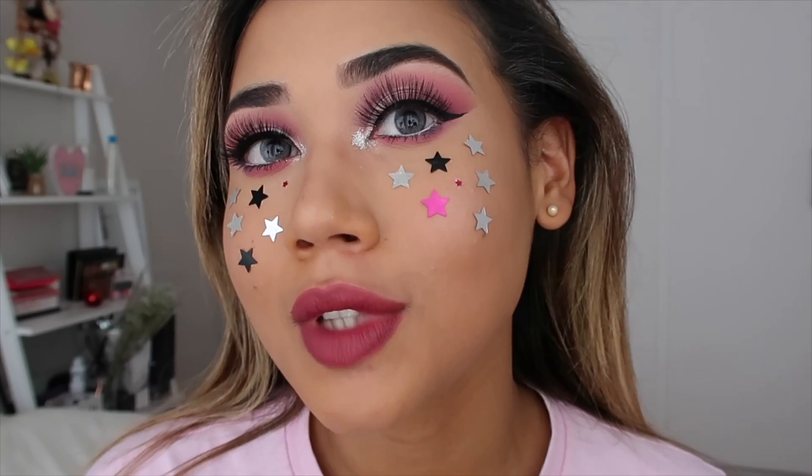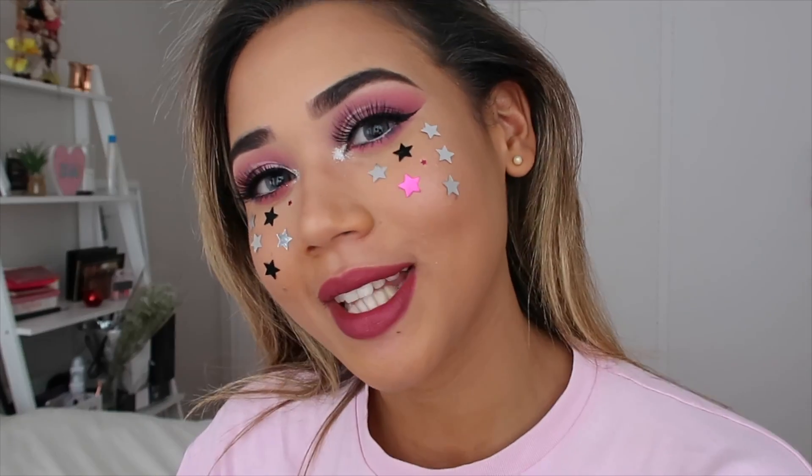This is my completed look! I'm quite happy with it — I was just feeling like throwing stars on my face and that's what I did. If you like this video please subscribe, please like, and let me know your thoughts in the comments below. Bye!